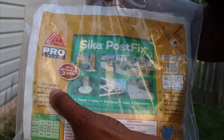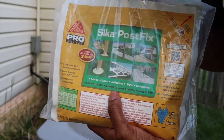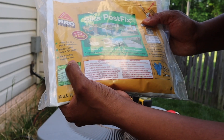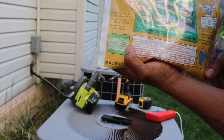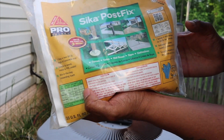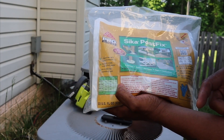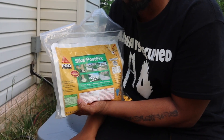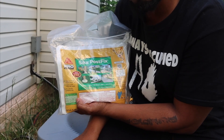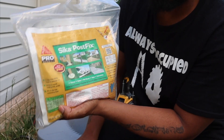It says one bag equals two 50-pound bags of concrete mix — that is insane. Over here it gives you the specs of your hole. I am going to use one bag, but right here it says 36 inches requires two bags. So if you needed to do a fence post and you dug 36 inches in depth, you will need two of these, which will equal up to about thirty-four, thirty-five dollars.